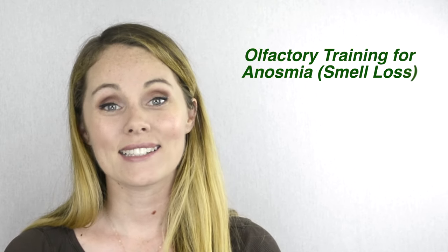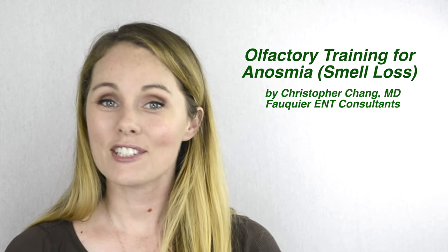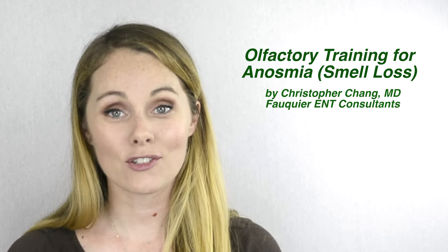Smell training is a supportive technique to help people who have lost their sense of smell after a virus or injury. For people who start smell training immediately after smell loss, they can improve their chances of smell recovery. Keep in mind that smell training is not a cure, but a way of assisting in your smell recovery. Every time you do it, you're stimulating the olfactory nerves that help you smell and encourage them to heal.